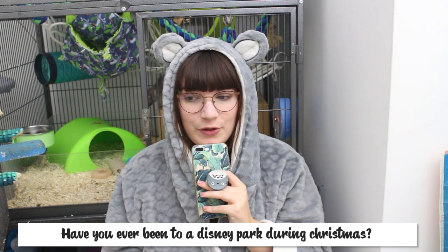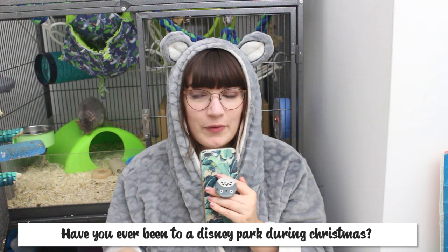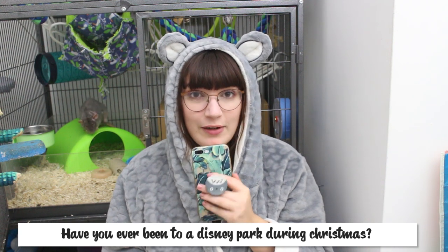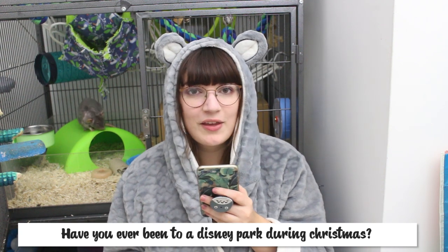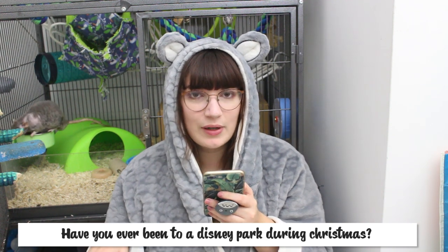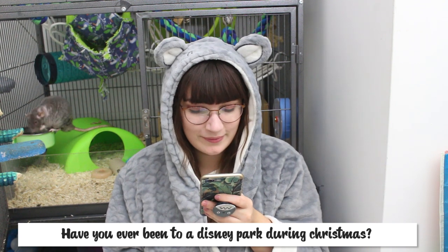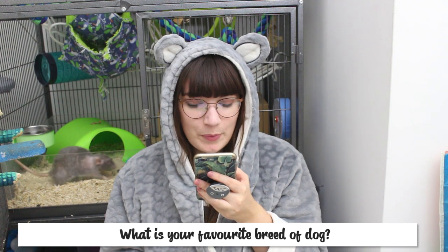The next question is: have you ever been to a Disney park during Christmas? No, I haven't. I've been to Disneyland in Florida five times but just during the normal time of year. I would really really love to go at Halloween time and also at Christmas time, but I've just never been at that time of year — I tend to go during the summer holidays.